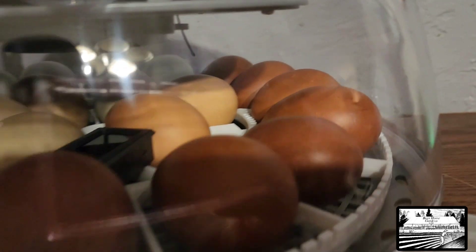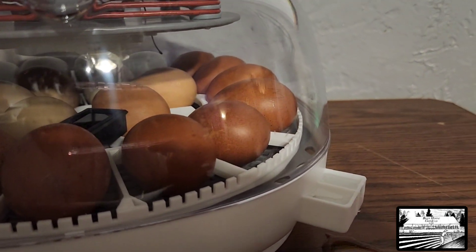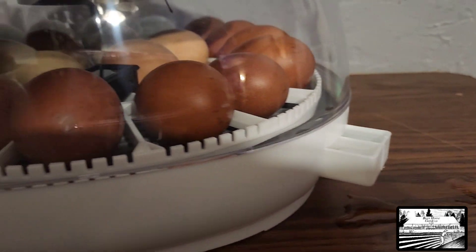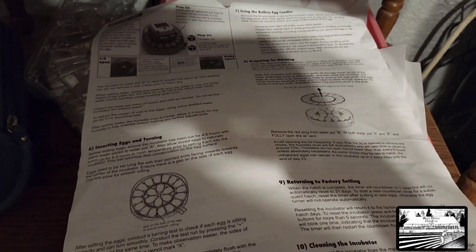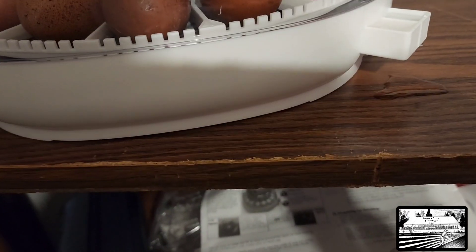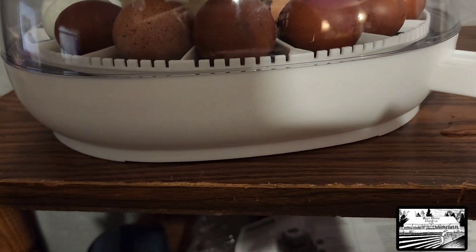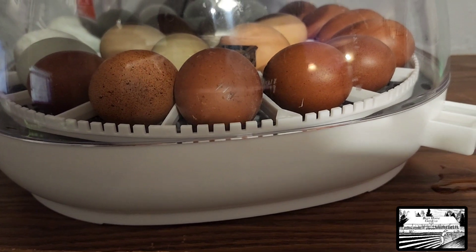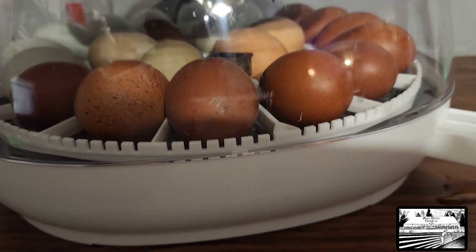We've got water pot A and B filled — a little spillage there, I'll wipe that up later. What we're going to do next — I have my instructions right here close by — is remove the egg turner. It should lift right up according to the instructions, so we're going to give that a shot.